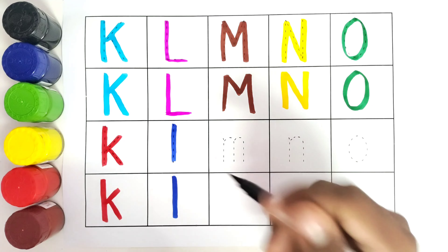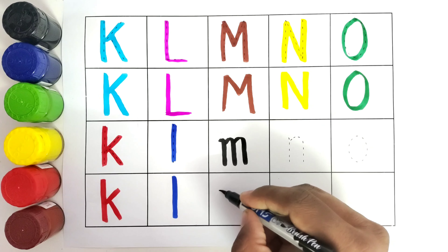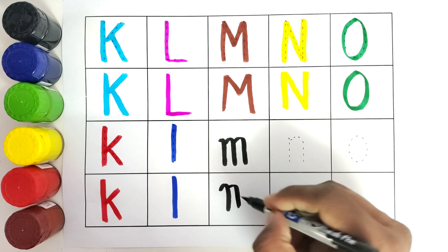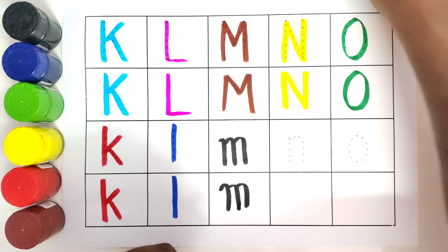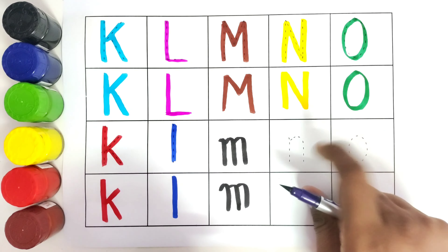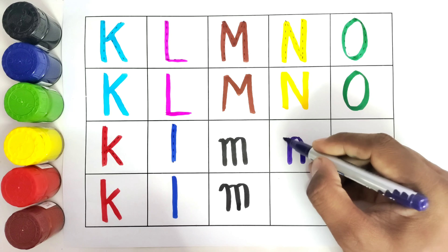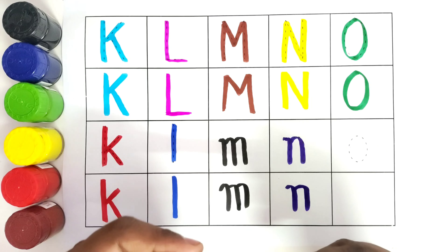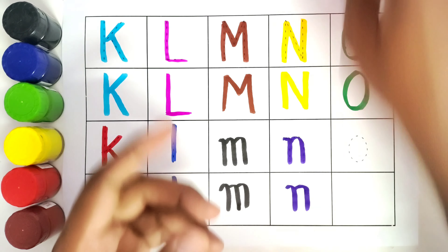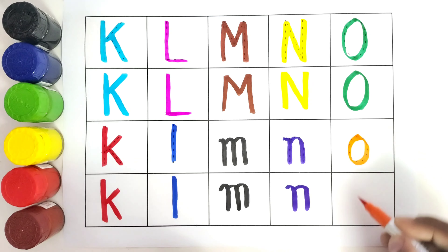This is small letter M, M for monkey. This is small letter N, N for nest. This is small letter O, O for owl.